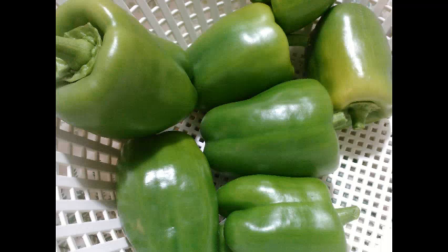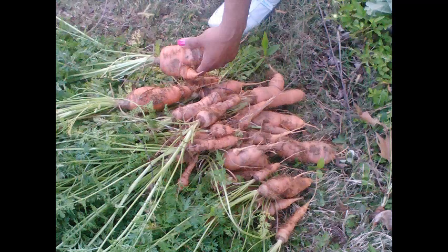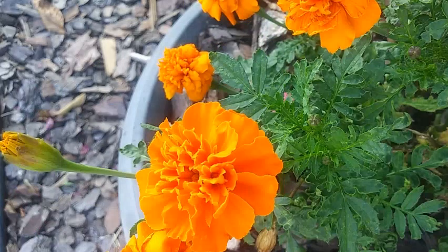Planting fruits and veggies will provide food for you and your family and therefore save you money. It's a great stress reliever and provides light exercise. Also, flowers beautify your area. They attract birds, butterflies, bees, and other wildlife which help to pollinate them, thereby giving you the said fruits and veggies that you're looking for.